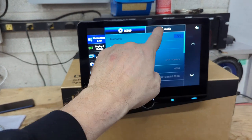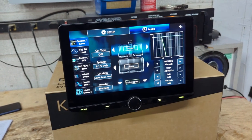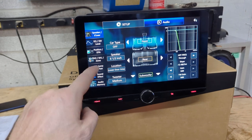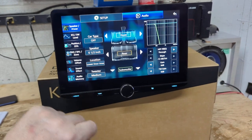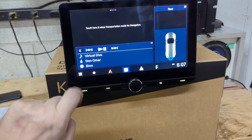There are a few other things you can do — obviously you can go into settings, change all your Bluetooth options, go into audio, and you can see it's got a very in-depth EQ. It's also got balance and fader, subwoofer pre-out, digital time alignment, volume offset, sound effect, and audio memory — so there's a lot of audio configuration you can do.